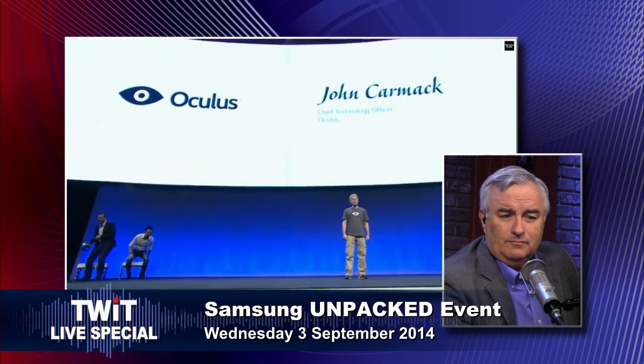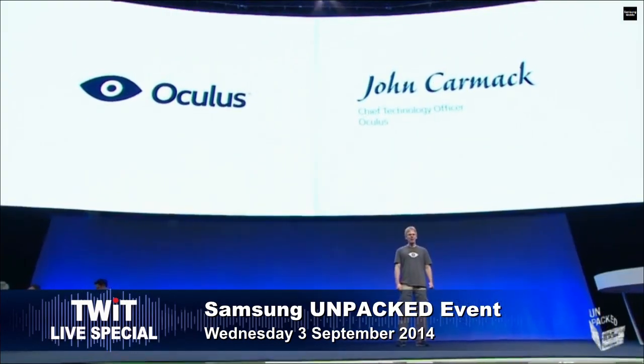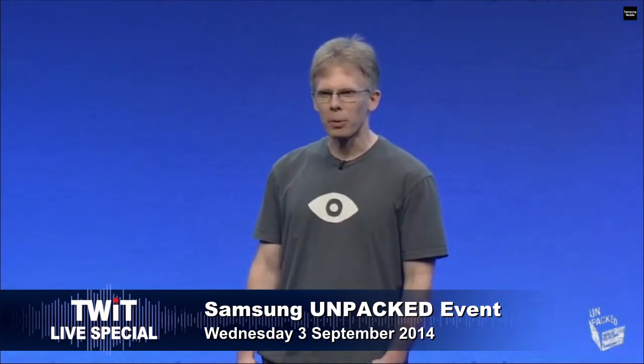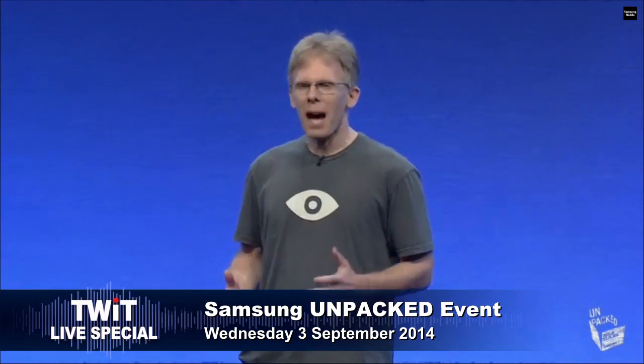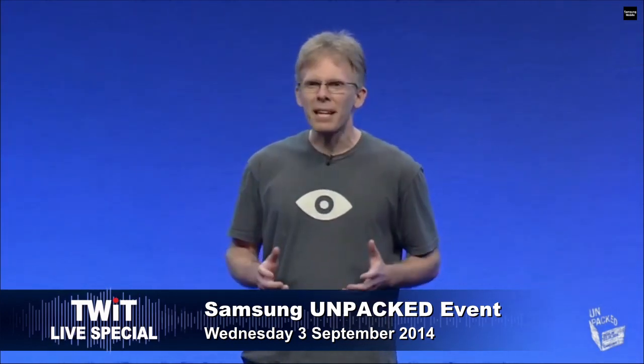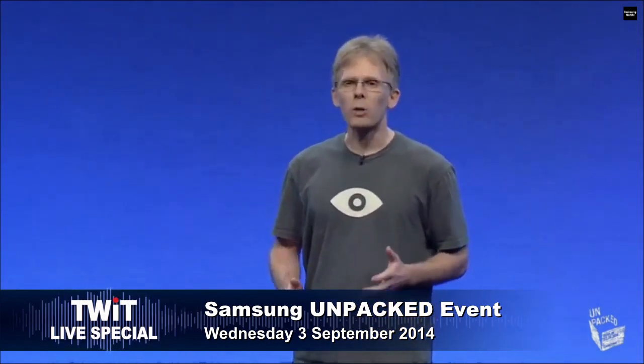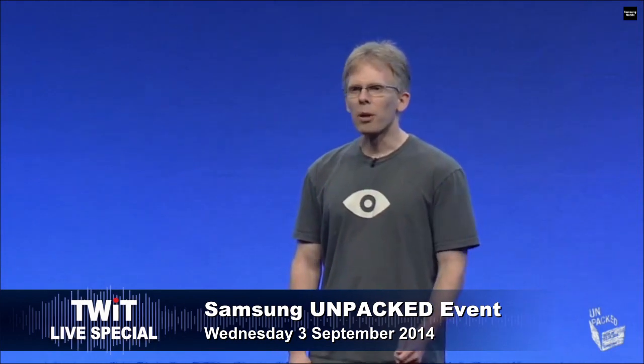I'm really excited to finally be able to talk about this — it's been a secret project for too long. I've dedicated the last year of my life to making the best mobile VR system possible, and I'm really proud of what we've been able to accomplish so far. A completely mobile VR is a magical thing — you can pick it up and take it with you. That is a very good point that you can walk out the door and walk around with this. No way — you shouldn't, but you could.